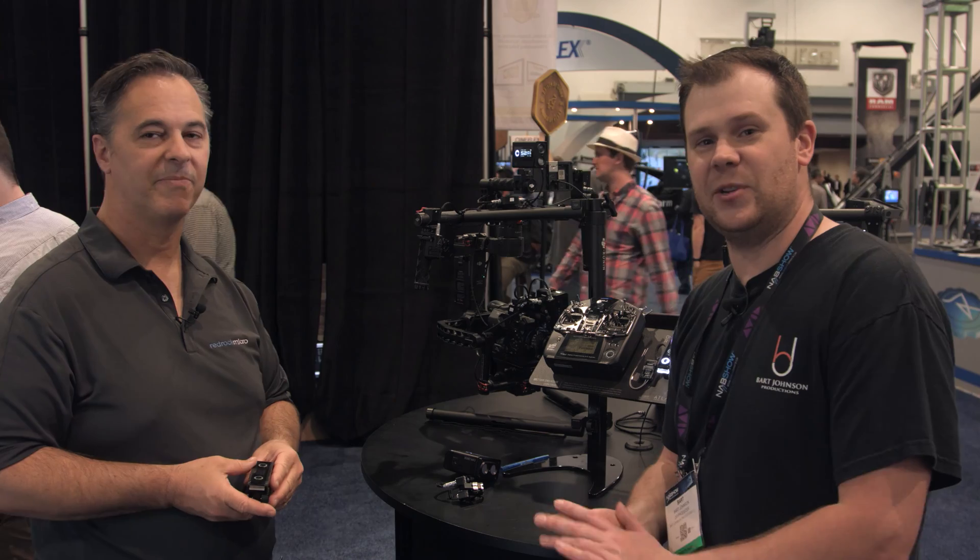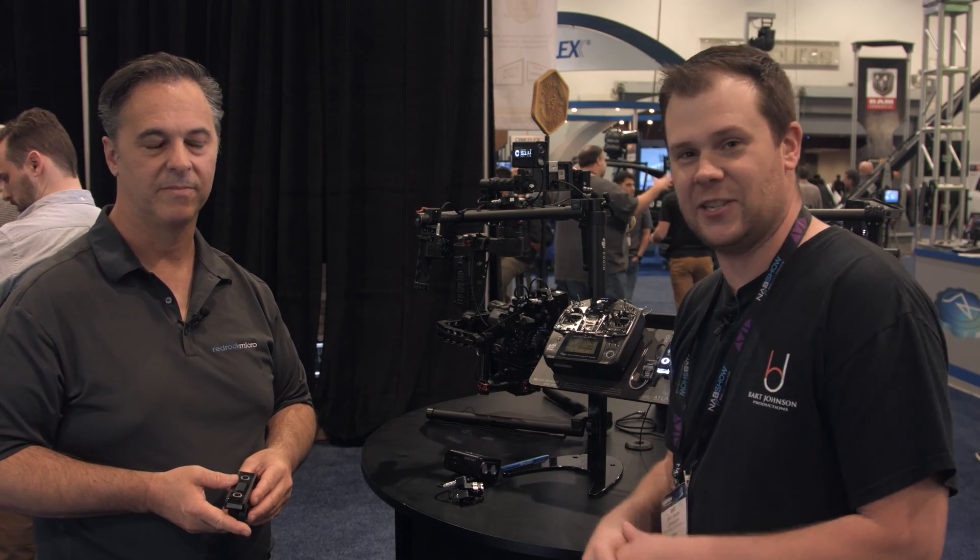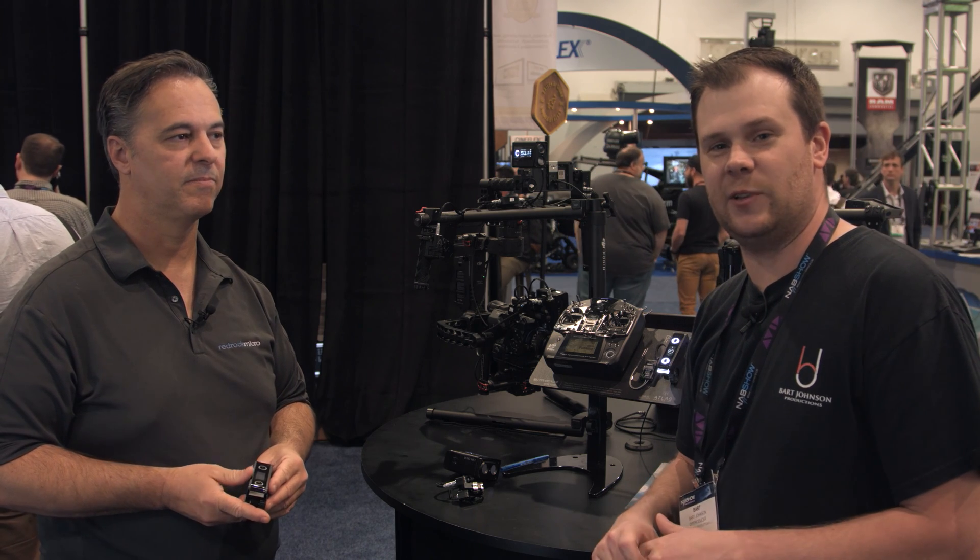Thank you very much for sharing that. Be sure to be on the lookout for all of this coming later in the year around summertime, and stay tuned for more coming from NAB 2016.